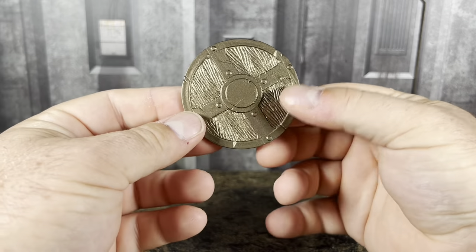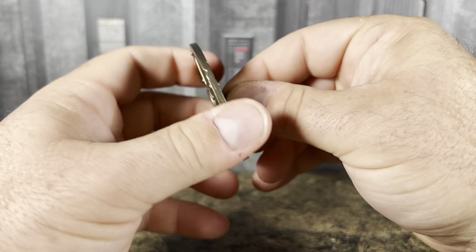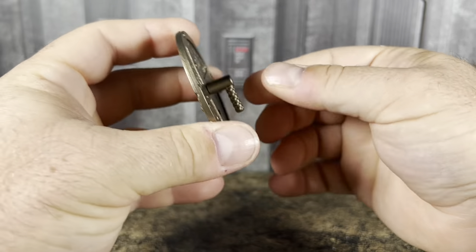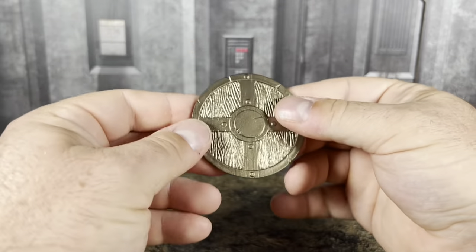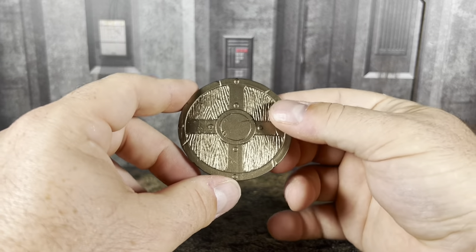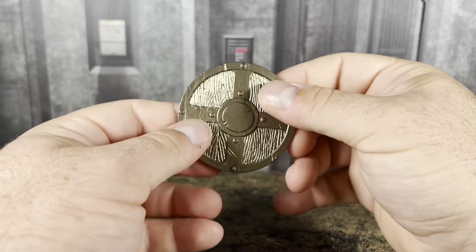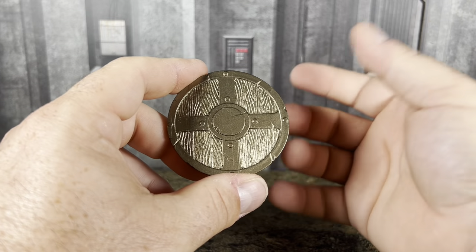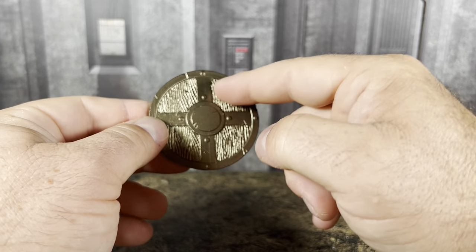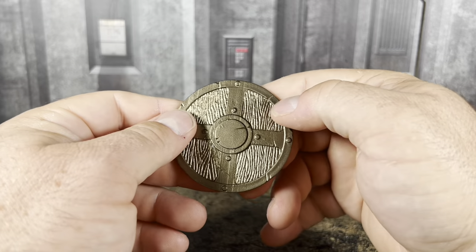Next up we have the Wave 2 shield with the Wave 2 handle, which comes apart in two pieces. This is all just one plastic color — no paint apps on the accessories for the most part. You can see the design flipping it around. This is definitely something that could use more paint. I might paint this brown, just because it looks wooden to me, and then go with copper for the rest of the metal portions.